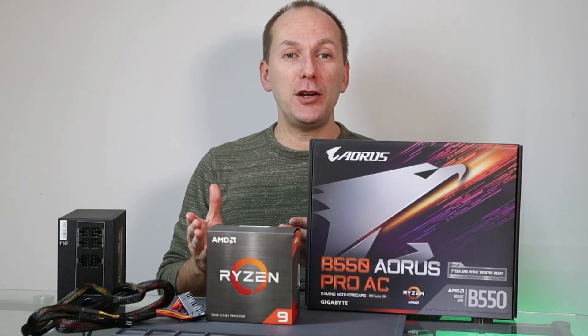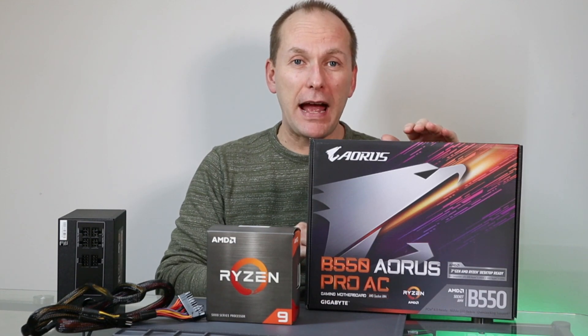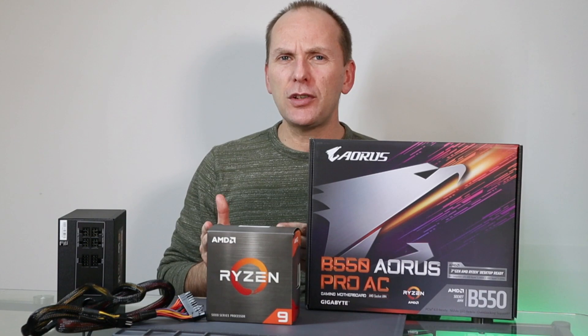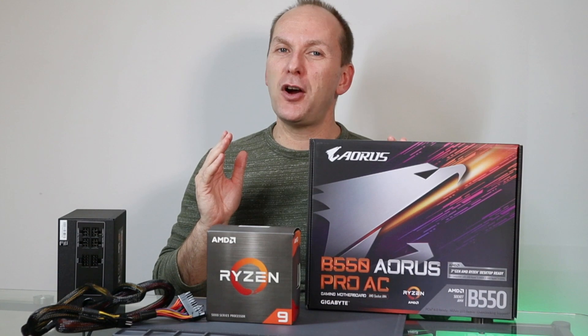So you bought a Ryzen 5000 CPU and a motherboard to go with it that had either QFlash or BIOS flashback. But how the heck do you flash a motherboard without the CPU socketed? Don't worry, we're going to go through all of that right now and get you up and running in no time.